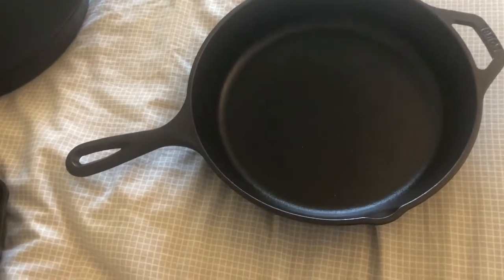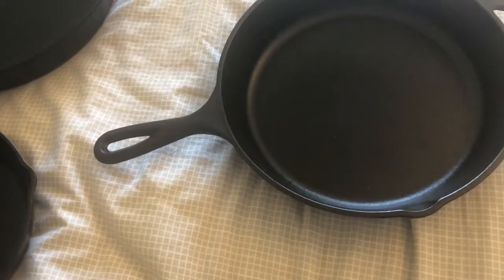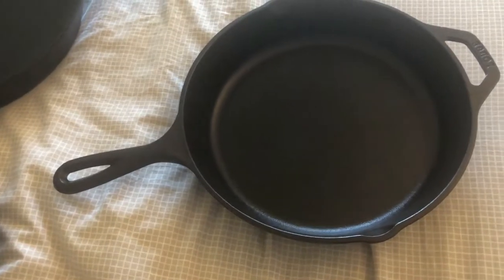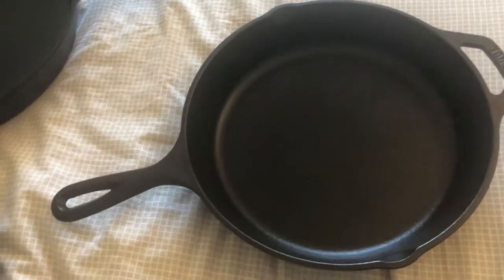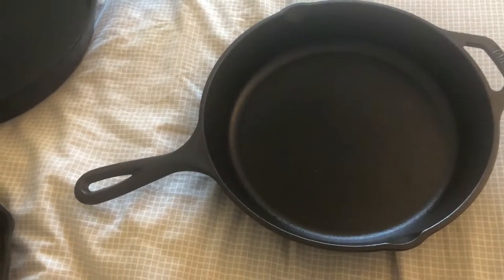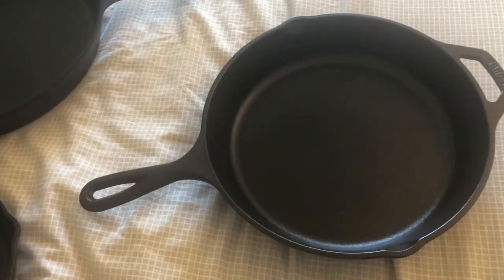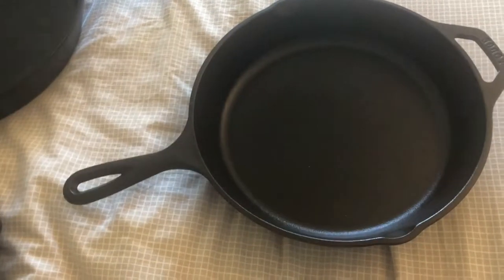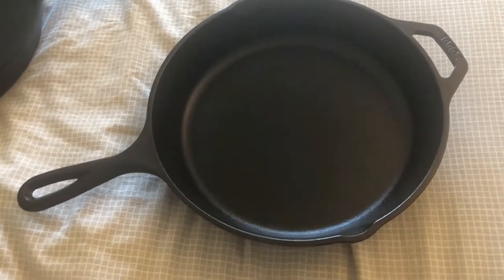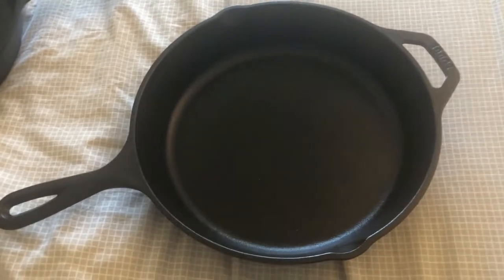I'll quickly take you through what cast iron is, what I use it for, and how to maintain it. This is from the Lodge brand. Since I live in the US, there are quite a few brands like Le Creuset and Lodge, but you can find a lot in India as well — there are made-in-India versions, or if you still want Lodge, Amazon sells them on Amazon.in.